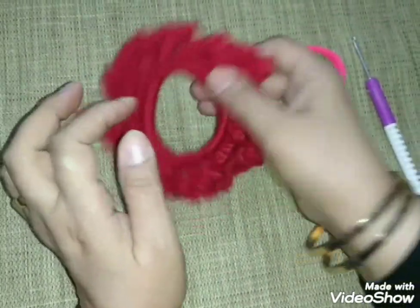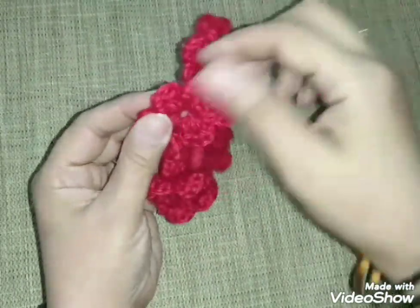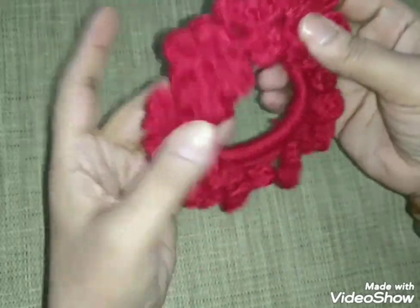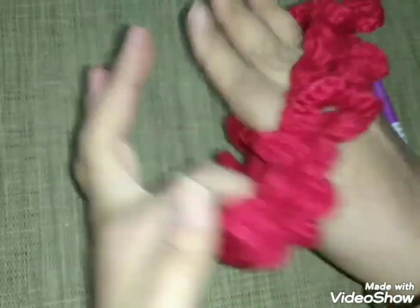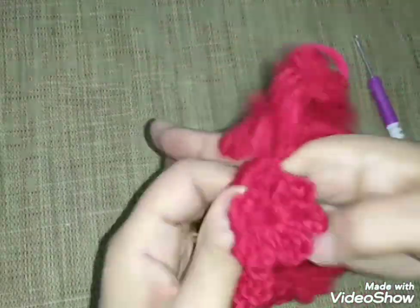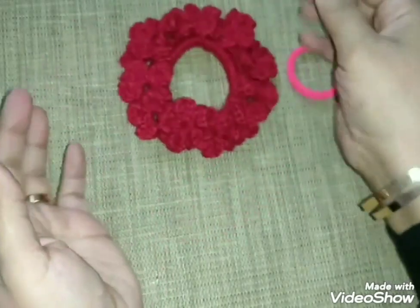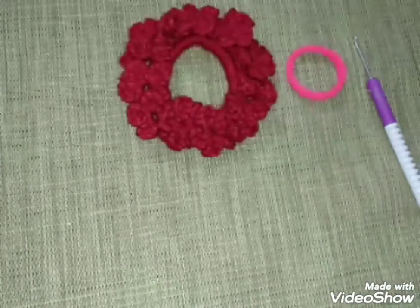إن شاء الله هنعمل مع بعض النهارده توك للبنات بالاستيك اللي بنشتريه للسادة ده. هنعمل مع بعض غرزة الوردة، وبأي خيوط بوايا عندك تقدري تزيني بها التوك. شكلها جميل قوي، وكمان بتحمي الشعر من إنه يتقطع في قلب الاستيك. هنشوف مع بعض إزاي هنشتغل غرزة الوردة.